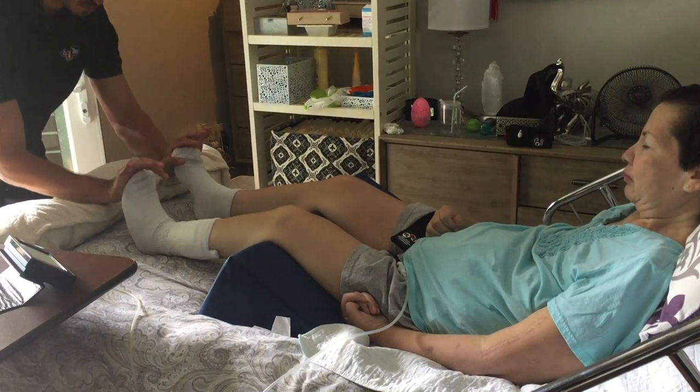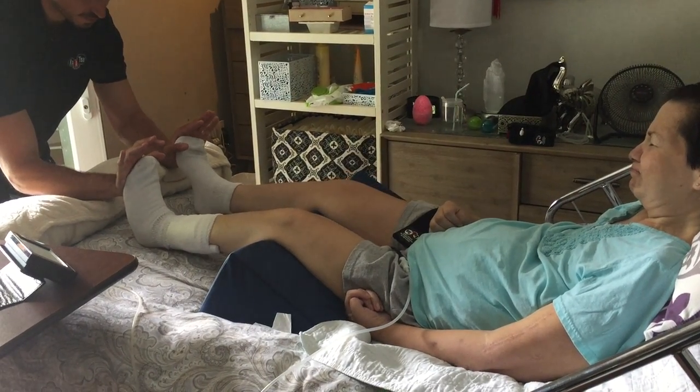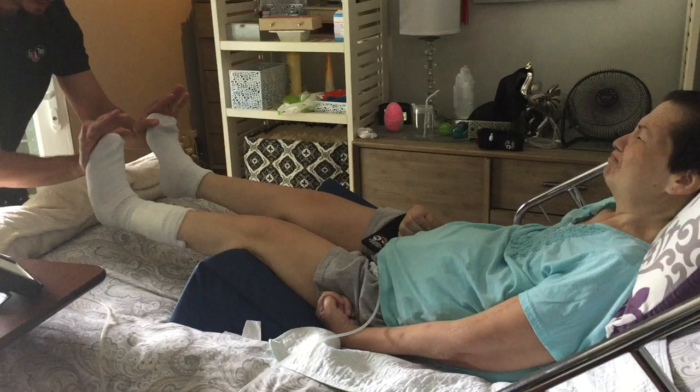Good. I'm going to push this way. Try to lift your legs. Amazing.